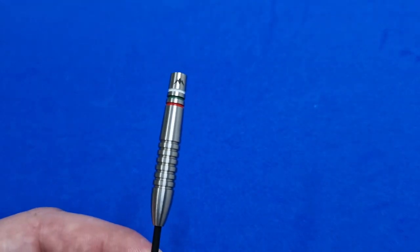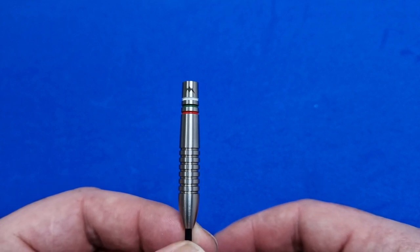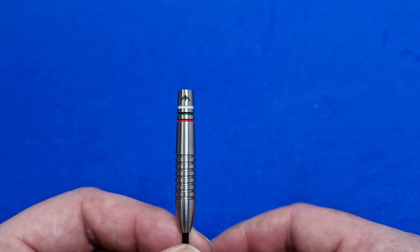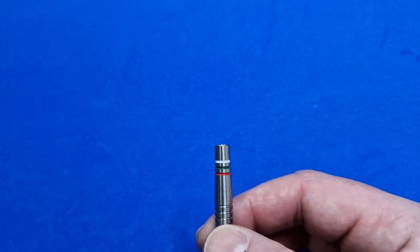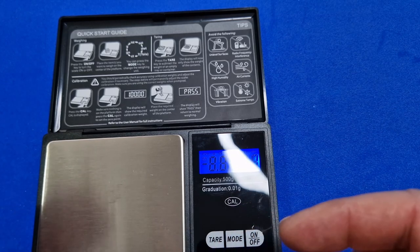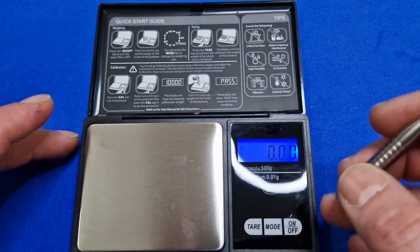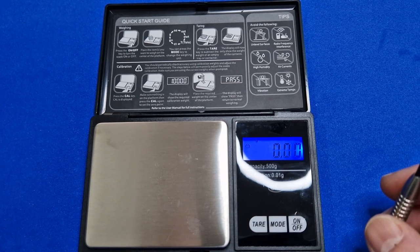So all in all it's a very, very nice dart. I bought these from Darts Corner. Delivery times are reasonably good with Darts Corner — all depends if there's a postal strike or which courier they use. These are £44.95 and these ones are 25 grams, because I like between 25 and 26. They said they're match weighted to 0.05 of a gram, so let's just check the box again — yes, match weighted to 0.05 of a gram. So let's have a wee check.